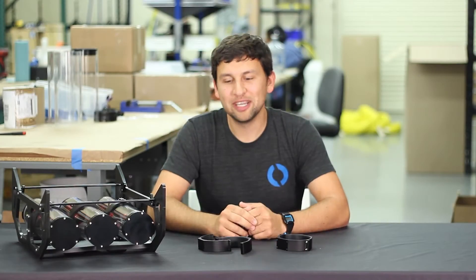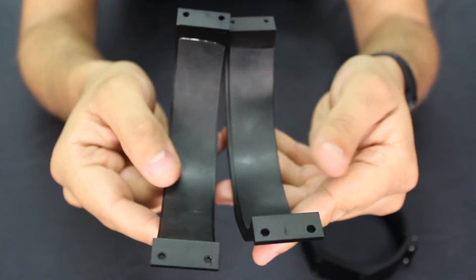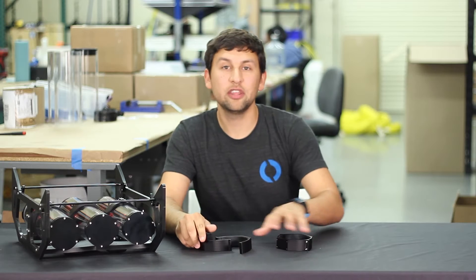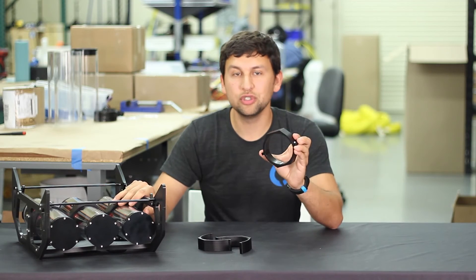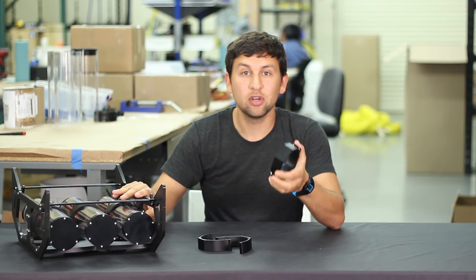Let's move on to the enclosure clamps. These two-part clamps are made from hard anodized aluminum with a rubber pad to cushion the enclosure. The two halves are identical, but they screw together to gently but securely hold the enclosures. Four M4 mounting holes on the side make it easy to attach to the payload skid or elsewhere.